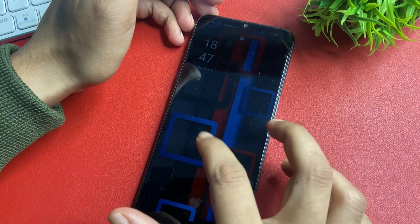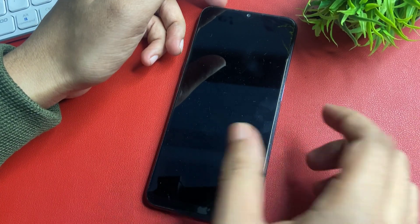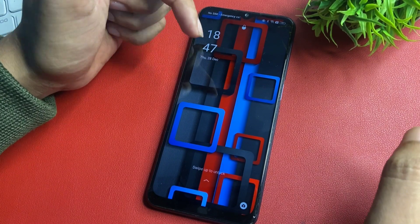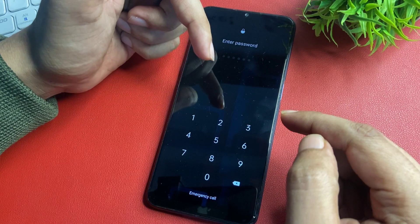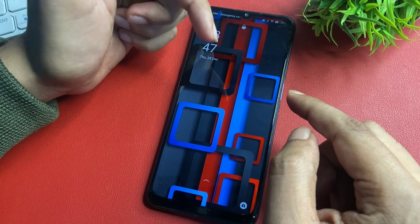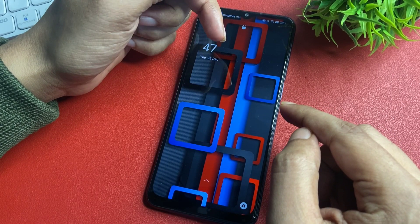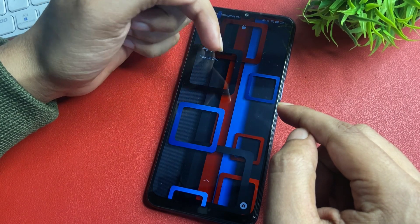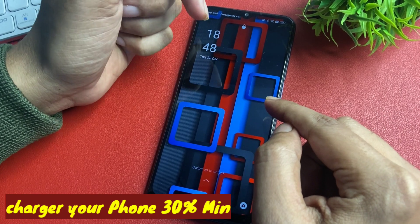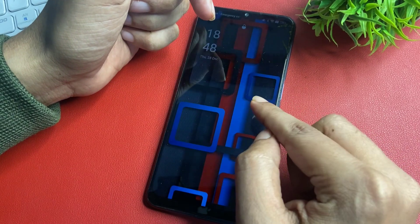Hey guys, welcome to a new video. This video is totally dedicated to unlocking your smartphone's PIN, pattern, or password lock. If you have forgotten your phone's PIN, pattern, or password lock, you are in the very right place. I am 100% sure your phone will be unlocked when you watch the complete video, because every step I am going to give you in this video is most important.